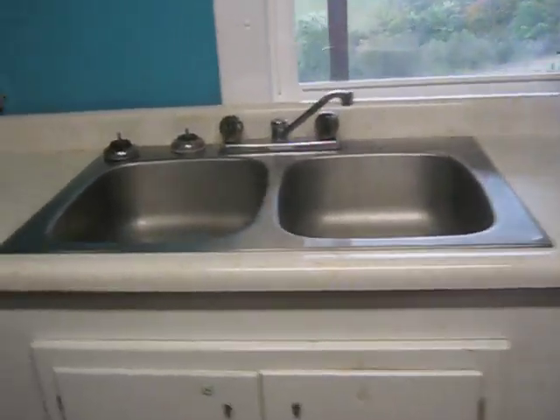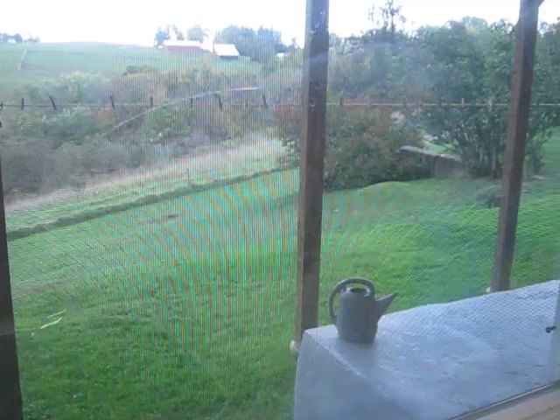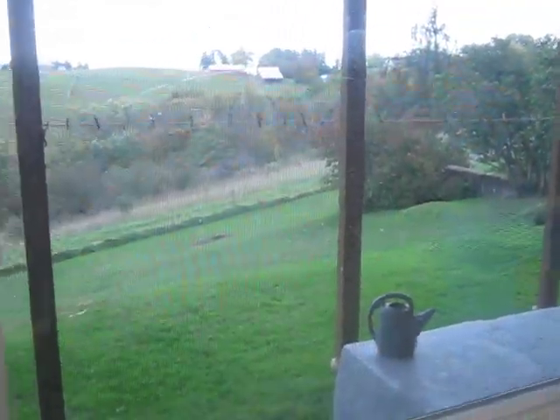Got a full-size, two-basin sink here to go with the washer and dryer. Big windows make you really feel like you're not in the basement. We like it down here — kids play down here a lot, and we don't mind being down here too.